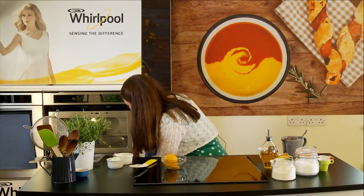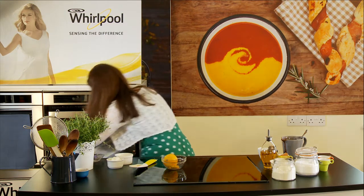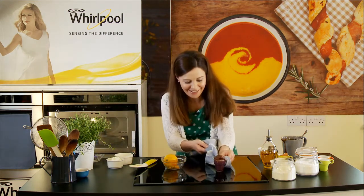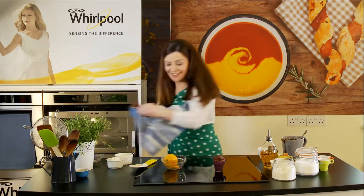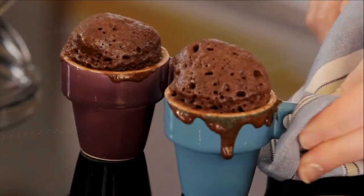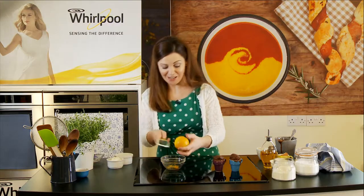They're ready! Look at those — serious little chocolate cups. I better get cracking on making my little topping.